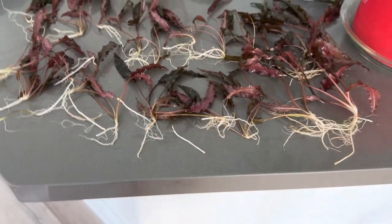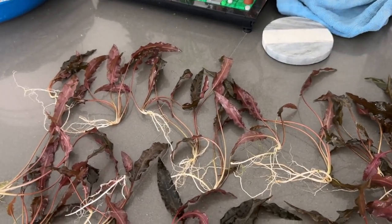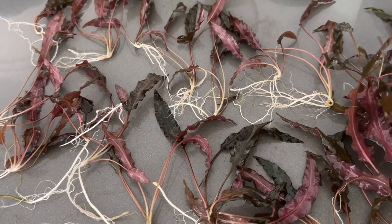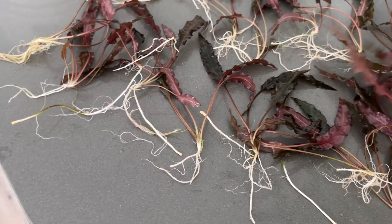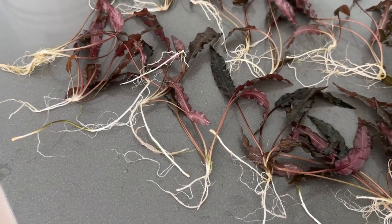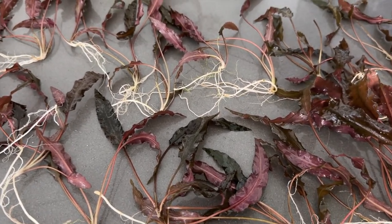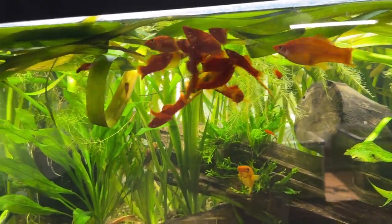So this is the harvest - there are 21 of them. That plant's been in the tank for about a year. This is Crypt wendii red or brown or bronze - I don't remember exactly which one they called it - but it's really a lovely purple color. It's nice. So I'm going to go plant a bunch of those in the other tank. While I'm at it, I think I'll throw a couple pieces of jungle val in there too.